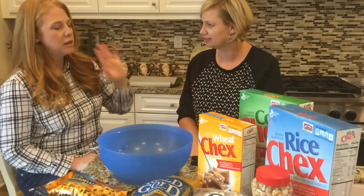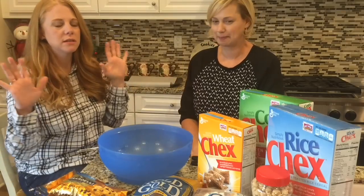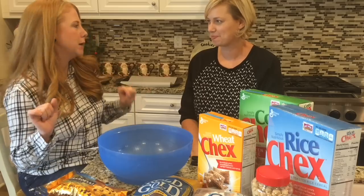Is this a family tradition? Yes, it's my husband's mother's recipe. She makes it every year. It's just a Dr. Duff Chex mix and everybody loves it.